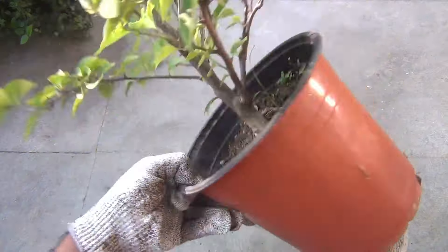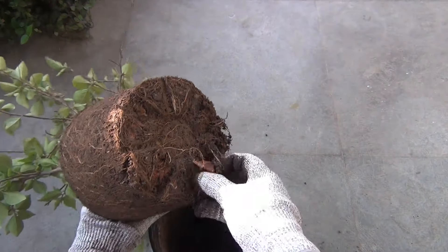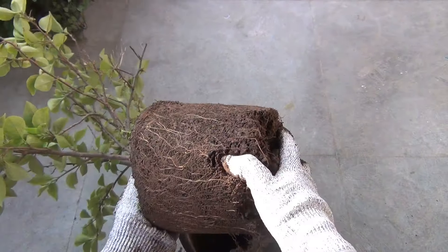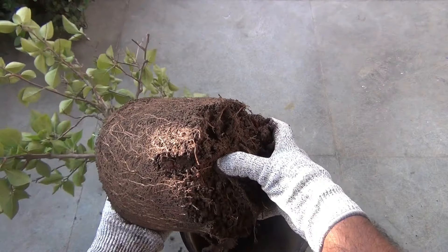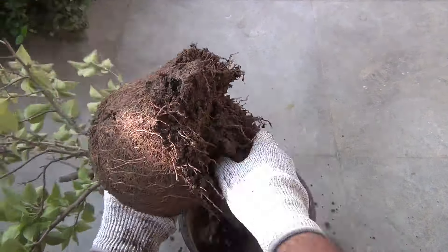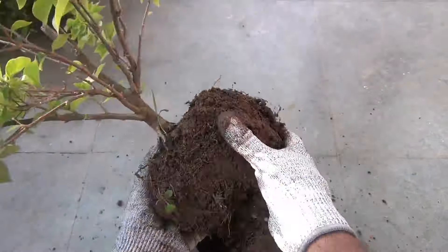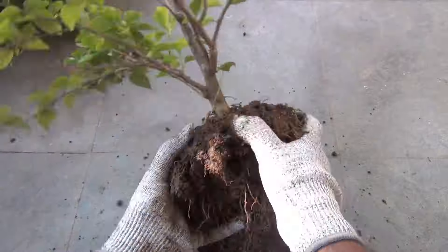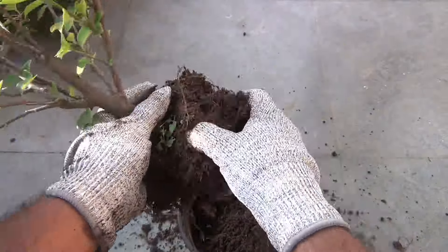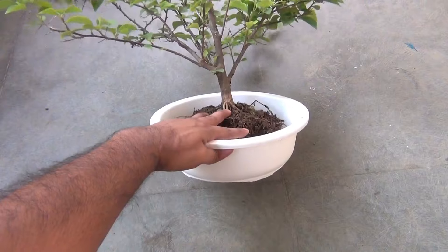Step number three: I have decided to grow this plant, which is currently in an eight-inch wide and eight-inch deep pot. Step number four: I will remove all the soil as much as I can. A few roots are also getting pruned — no worries, I am not going to kill the plant. If your plant has more roots, you will also need to prune them so that it fits well in the small pot.